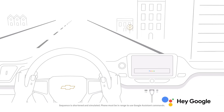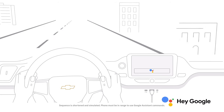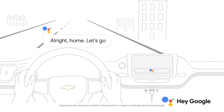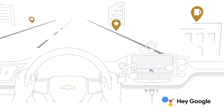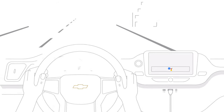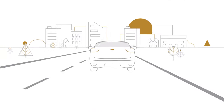Talk to Google and get things done with your voice so you can keep your focus on driving. Easily send messages, get directions, control media, and more. Just say hey Google. Or, in compatible vehicles, long press the voice control button on your steering wheel to get started.